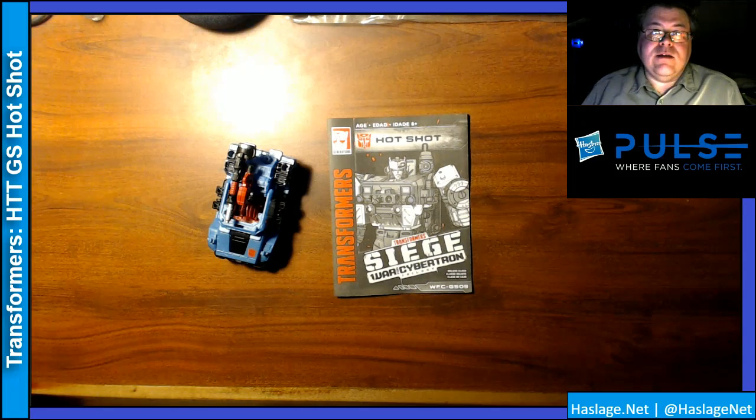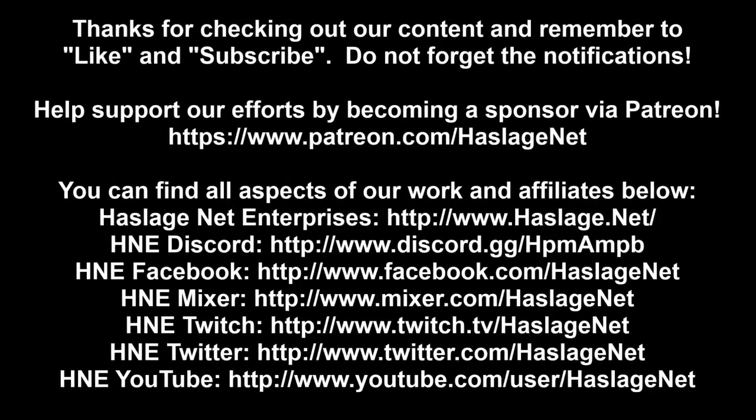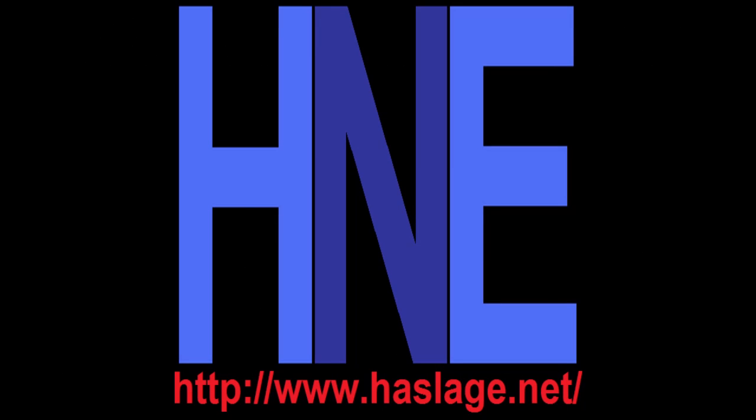Thanks for watching. Don't forget to like and subscribe, and please remember to enable notifications by clicking on the bell. Check out our social media at HasledgeNet and our website at hasledge.net.